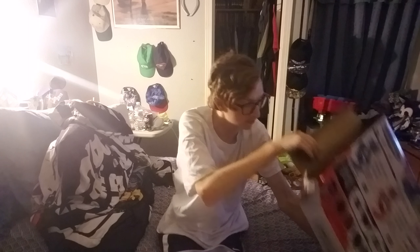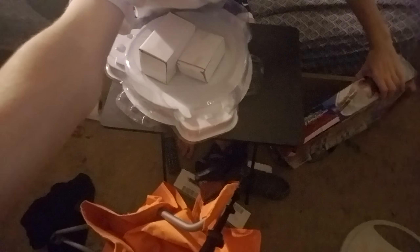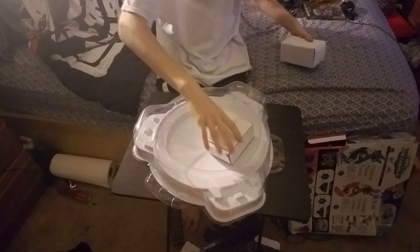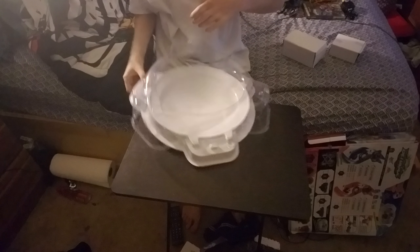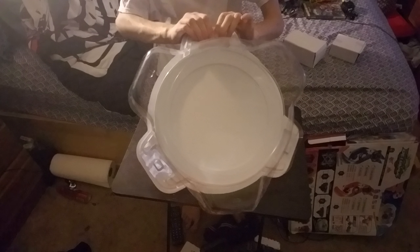I actually already opened this before. Here's the actual set — it's kind of bent up. I've been doing a lot of battles with this. I'd rather have to get something like this for the Burst series instead of the shitty off-brand ones I get, or Hasbro.